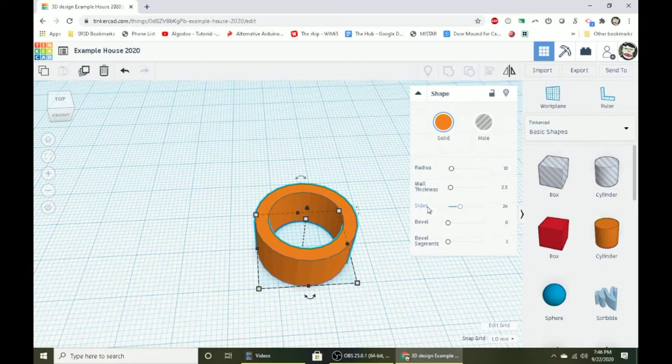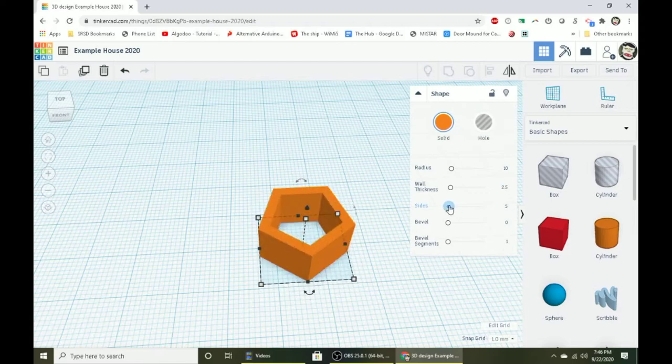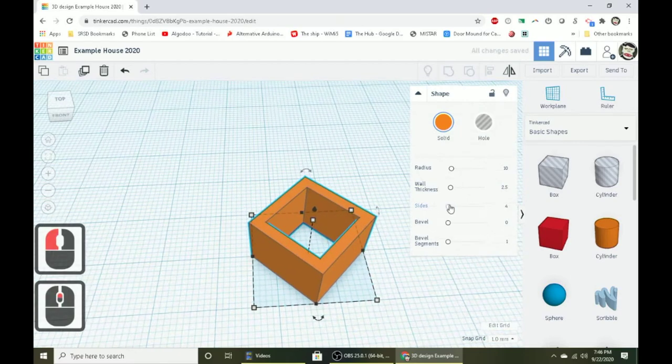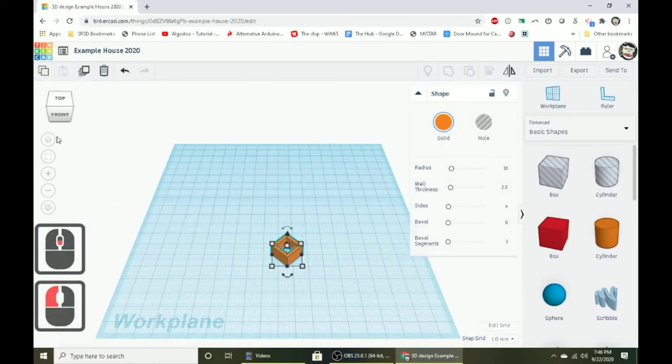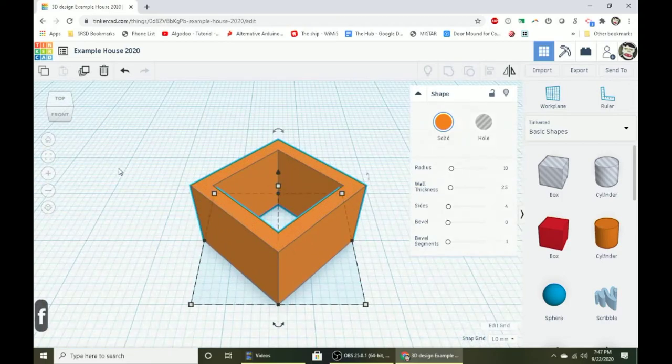With the tube shape, you'll see a sides slider. A lot of these shapes have sliders that really change the way they look. Slide the sides all the way down — the minimum is three, but we want four sides. You can click on the number and type in four. It's also important to get your view to be the same: hit the home view to make sure you're looking from the front, then press F to zoom right in.